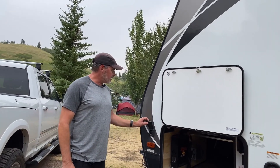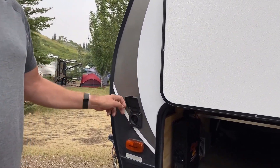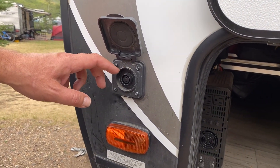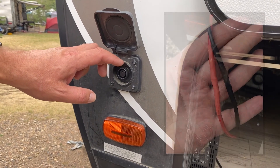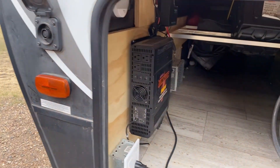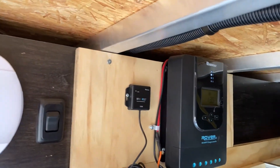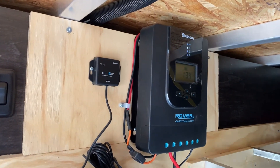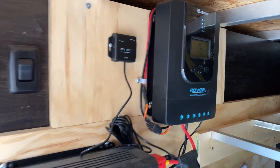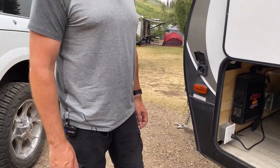So what I did to modify the trailer — it does come with this solar input connector here. The way the trailer comes is the connector is connected directly to the battery, so what I did was inside here I modified the wiring so that instead of going directly to the battery it goes into the solar controller. You can see the solar controller mounted up on the wall there. When the solar panels are plugged into this outside connector, the solar panel controller is connected to the 12 volt battery system.